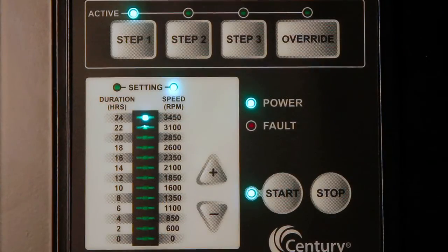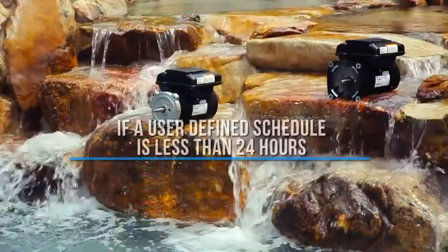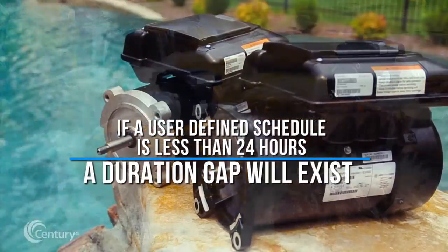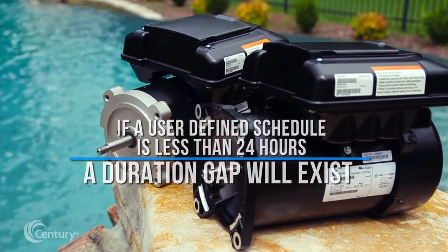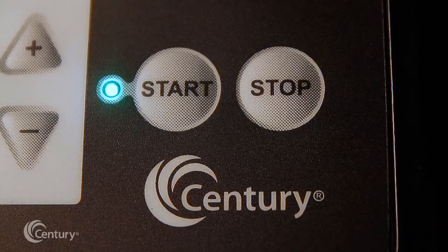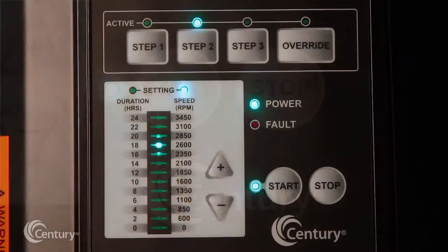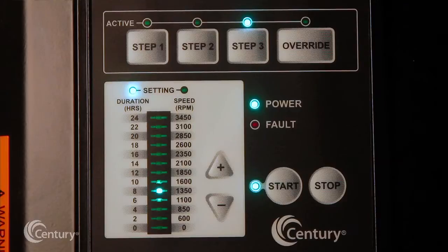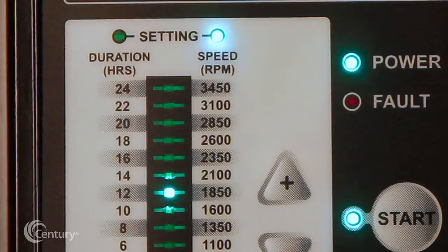If a user-defined schedule is less than 24 hours, a duration gap will exist between the end of step 3 and the resumption of step 1. All step LEDs will remain off, with the exception of the start LED which will remain illuminated. Pressing a step key other than the one currently operating will cause an immediate transition, and the V-Green will continue operating from that point in the program schedule.